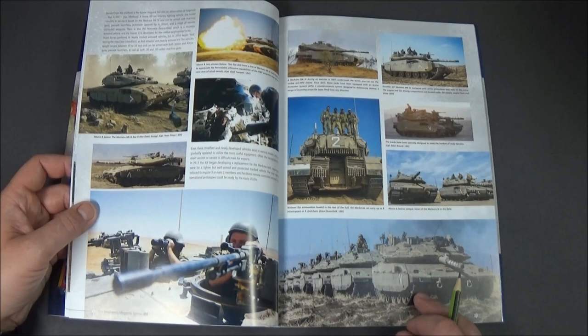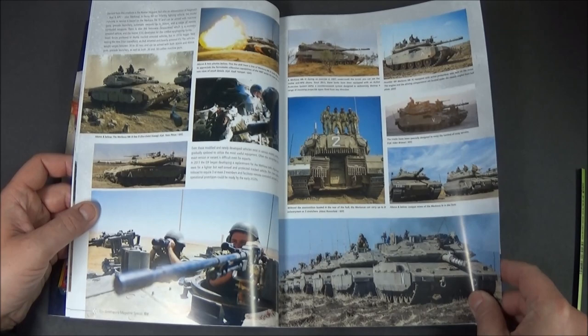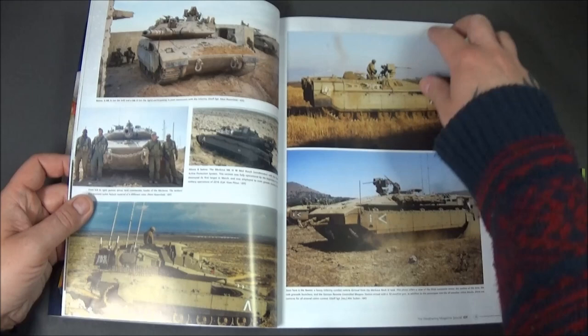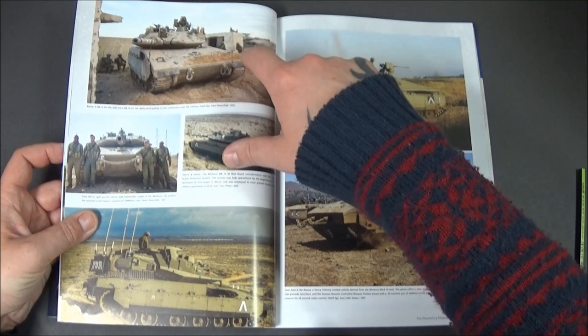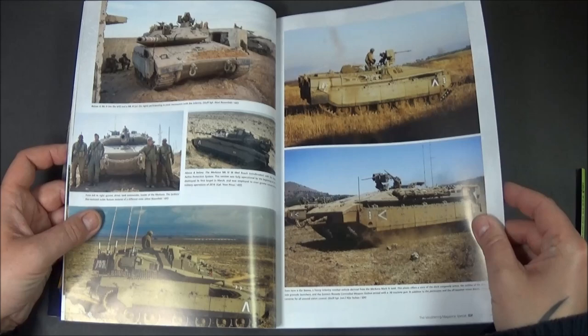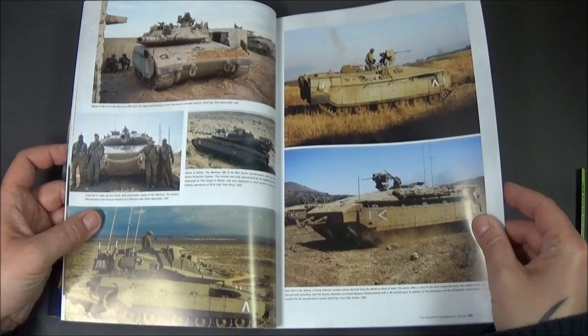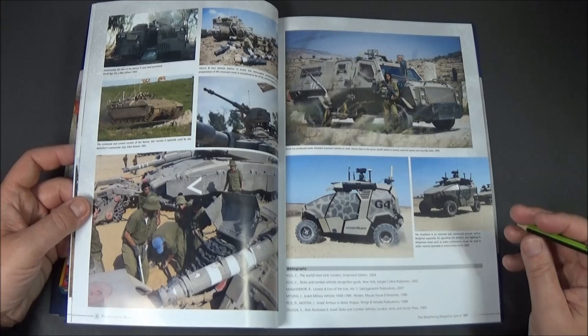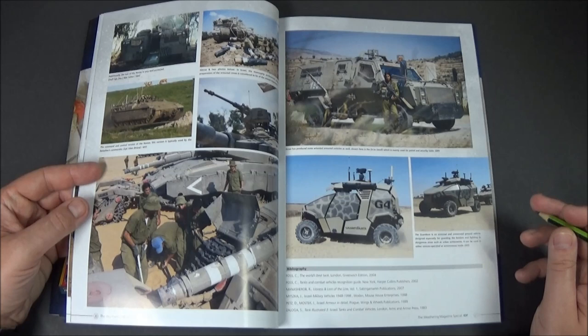One thing I noticed, which I saw on a modeler's build the other week and thought he hadn't painted it — a lot of the aerials I've noticed on the Merkavas down here are white. That's quite interesting because it just looks unpainted to me, but there you go. More real-life pictures of infantry and paratroopers on exercise and some actual real-life infantry war pictures. There's one vehicle I thought was quite cool called the Guardian — an armored, unmanned little vehicle.